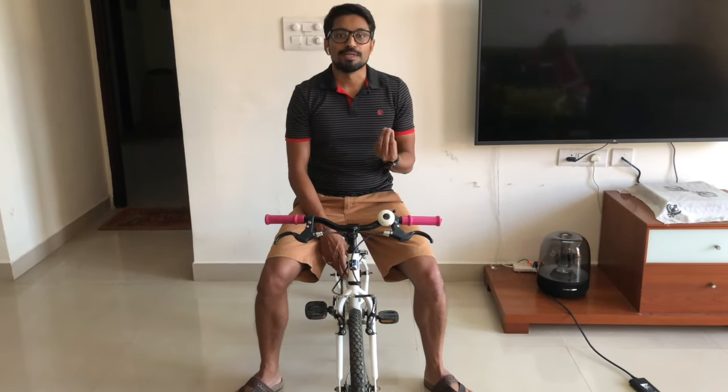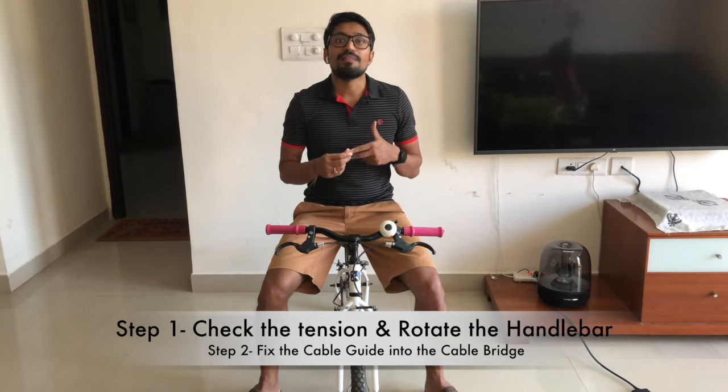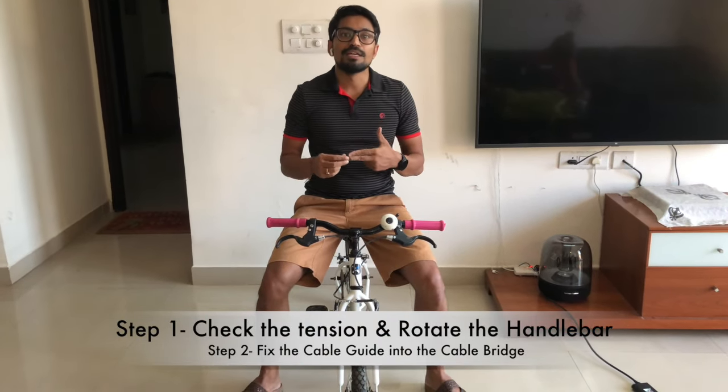These two basic and common problems can happen on any kind of bike — whether it's a Btwin or any other brand — as long as they have a V-brake. Use these two easy steps: first, check the tension on the wire, and then fix the cable guide into the cable bridge. I hope the video was helpful. Stay home, stay safe — Rockrider.